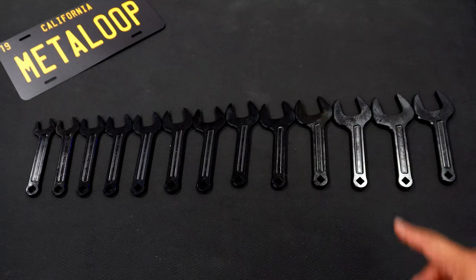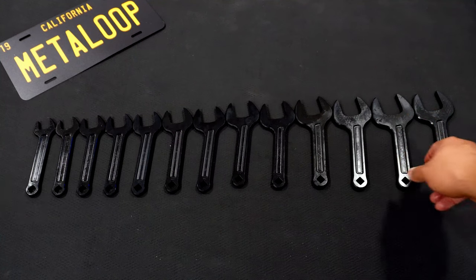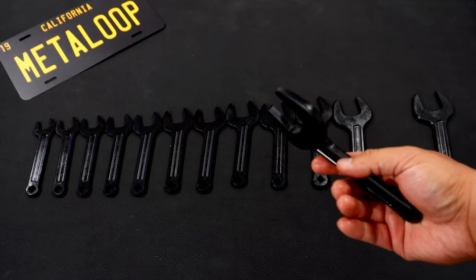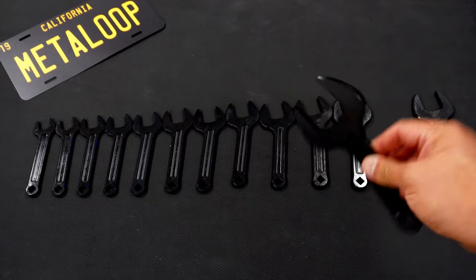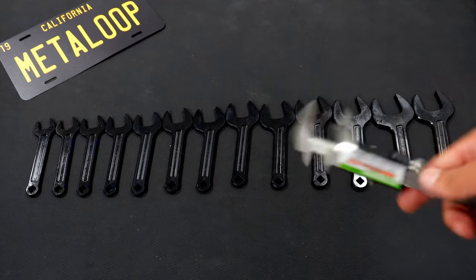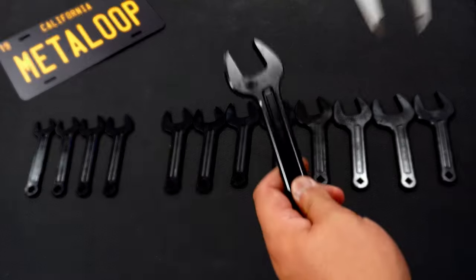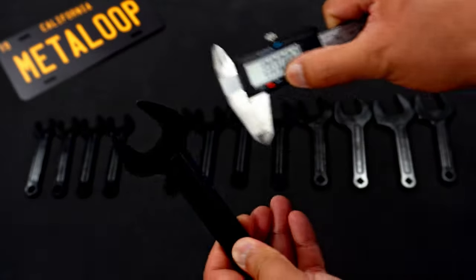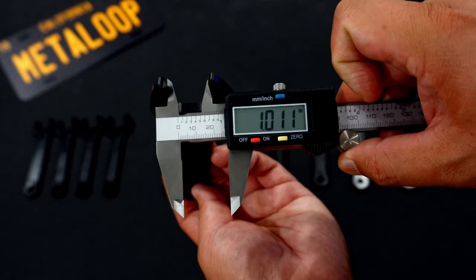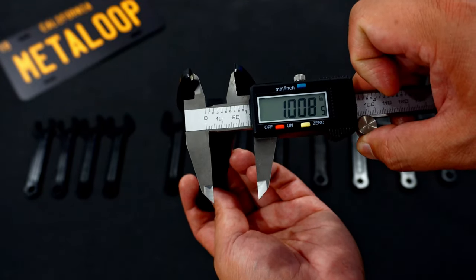One other thing to mention: I'm really curious, because of how thin these wrenches are, if you could use them for something like a fan clutch assembly. There's definitely enough sizes here to get on both sides. Since I have the caliper, we can measure the inside width of the open end. Going to the one-inch wrench — it reads 1.011 inches, which feels like it'll be a pretty tight fit on a fastener. It feels pretty good.